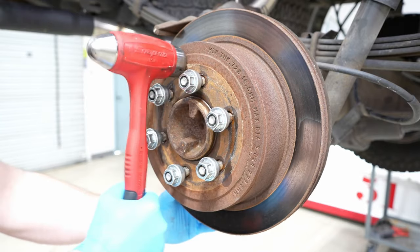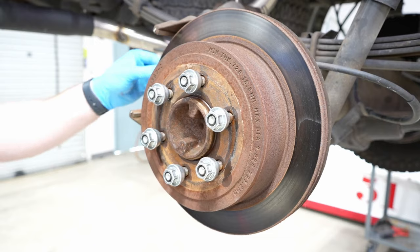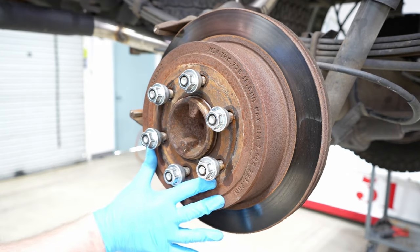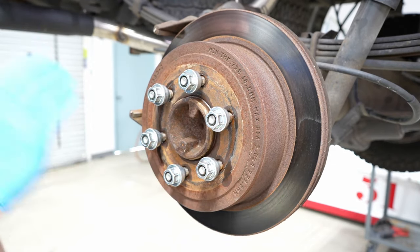Give it a couple of taps and there you go — nice and loose. That one worked perfectly. But between you and me, let's pretend like it didn't. Let's say it's still on there — what do you do when you've been hammering away like a madman and it's still not budging?